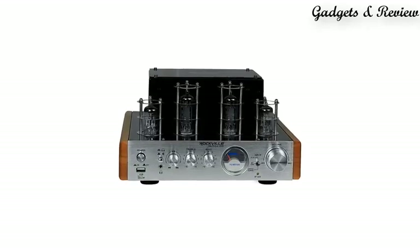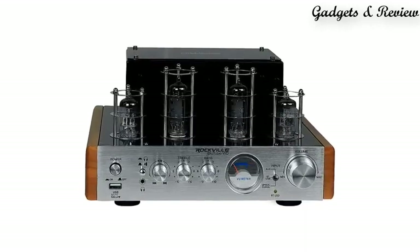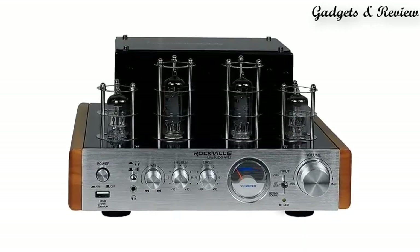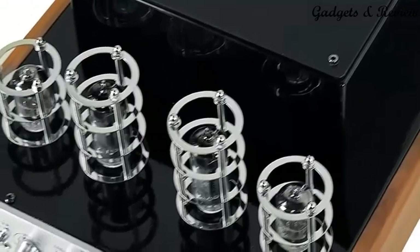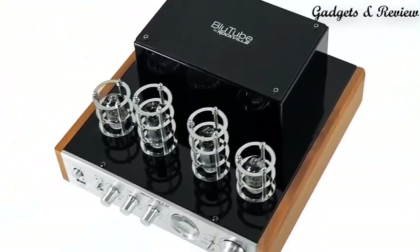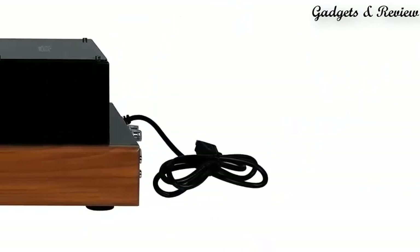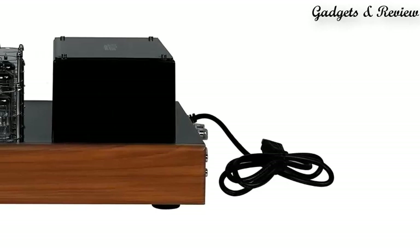Number 5: Rockville Bluetooth WD-70W Tube Amplifier slash Home Stereo Receiver Two-Tone. This is an audiophile grade tube amplifier with Bluetooth, in a two-tone silver with wood accent finish, rated at 25W x2 RMS at 8Ω and 35W x2 RMS at 4Ω.